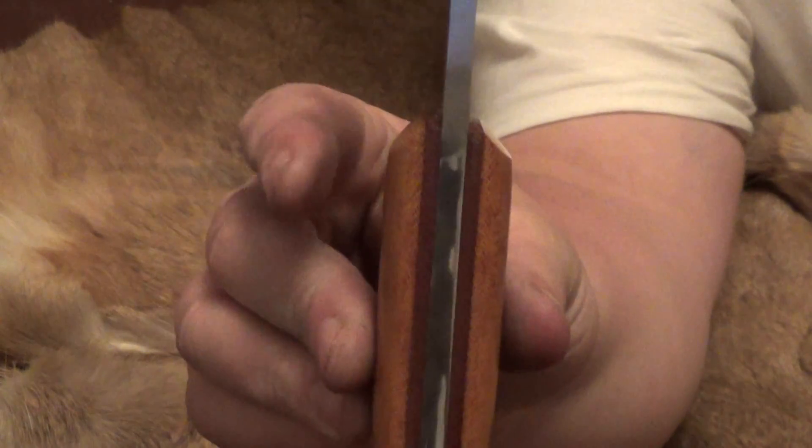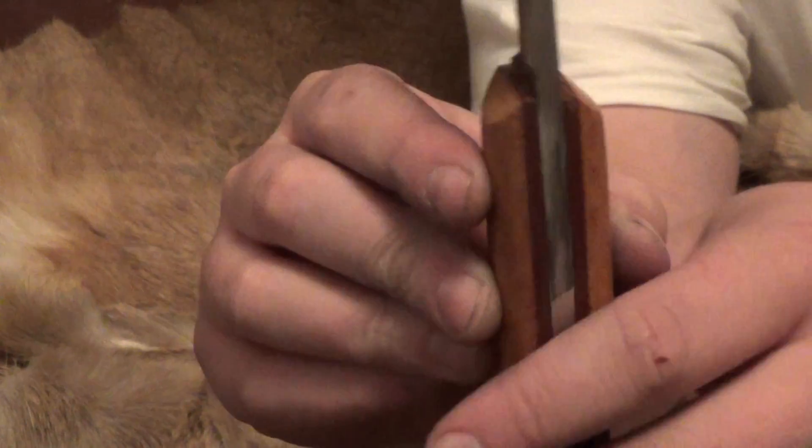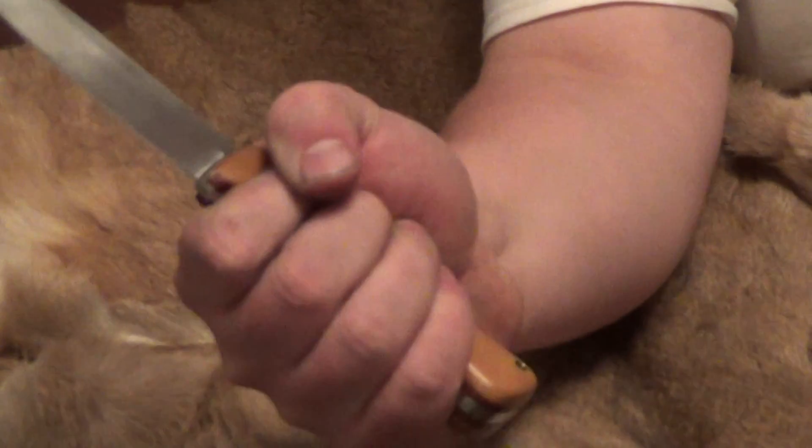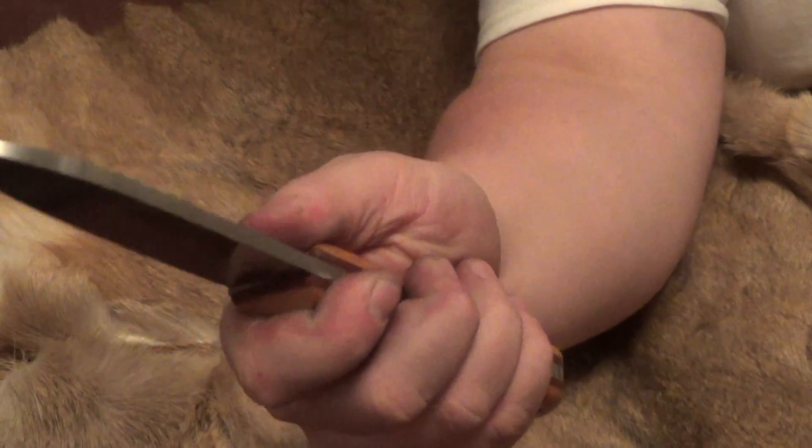My handle contouring I do similar to the coke bottle, only I leave the top here a little bit thicker to give you a little bit extra grip under your first two fingers. It is very secure and comfortable in all grips.